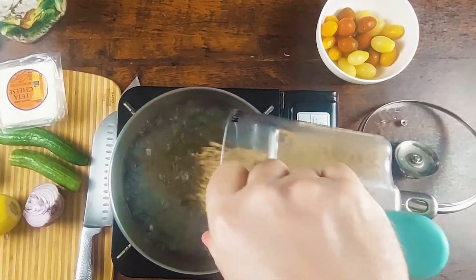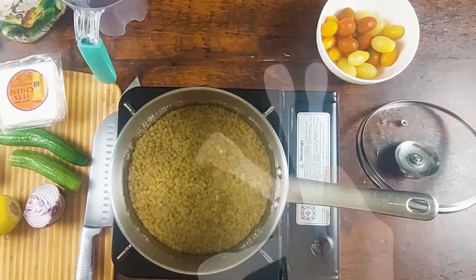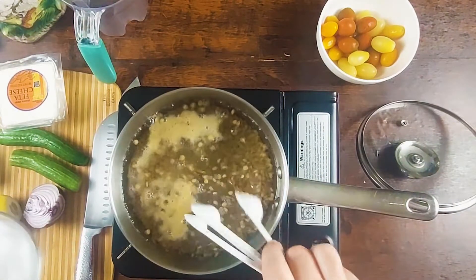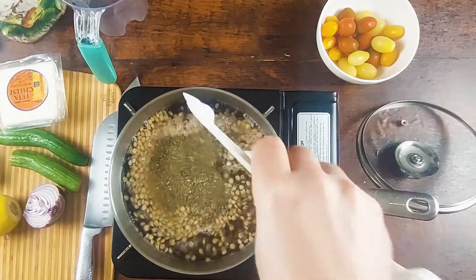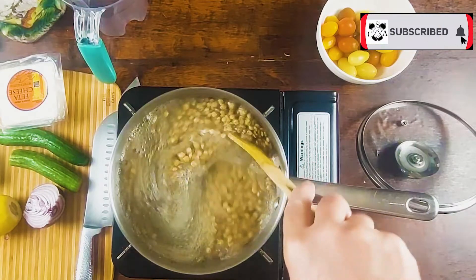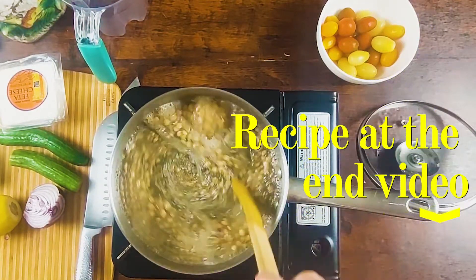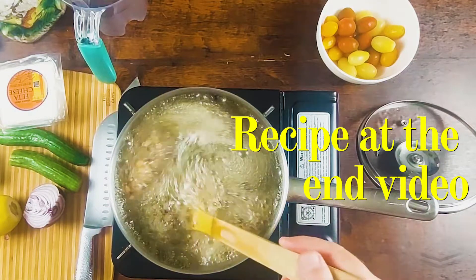So we have two cups of lentil here. We're gonna put one teaspoon of garlic powder, a big teaspoon of salt, another teaspoon of Italian herbs. Let boil and it will take approximately 30 minutes to cook the lentil.